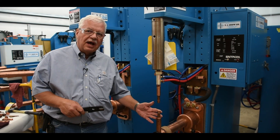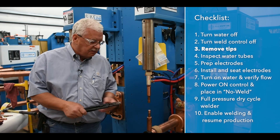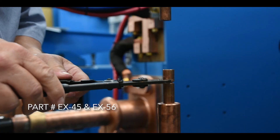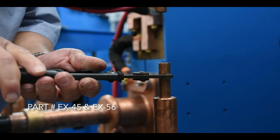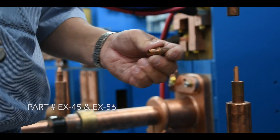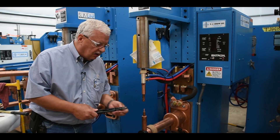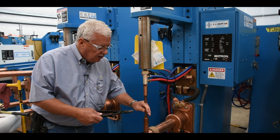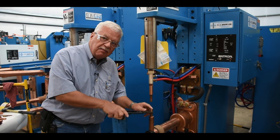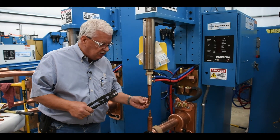Next we're going to show how to actually change an electrode. This electrode has a shank with a cap — a male cap. We're going to use the male cap extractor tool. We put that in the space between the cap and the shank and remove the cap. The action of squeezing together should pop it out. If it's in there fairly hard, you may have to put the extractor onto the shank and the electrode and actually pry back and forth to pop it out.